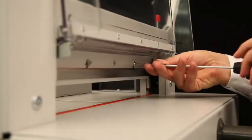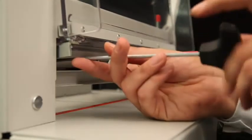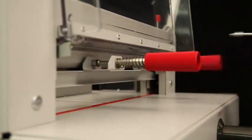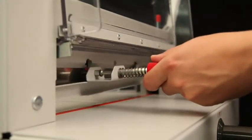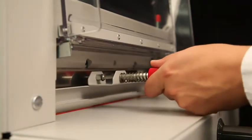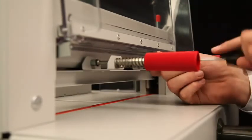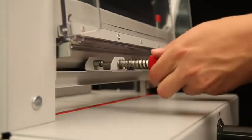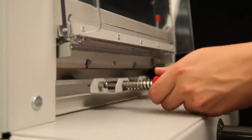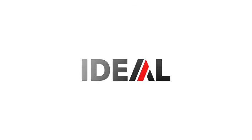When replacing the blade, you don't have to remove the machine covers. Our handy blade changing device covers the cutting edge of the blade, making blade exchange very easy and safe. For more information, please visit www.ideal.de — Ideal, quality made in Germany.